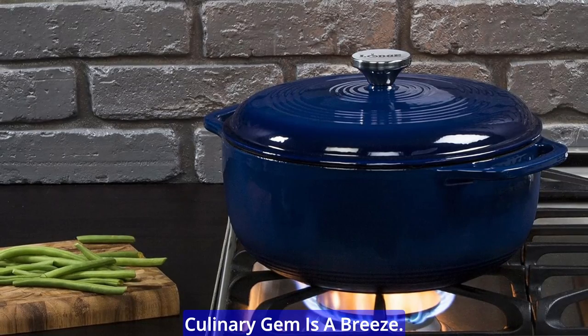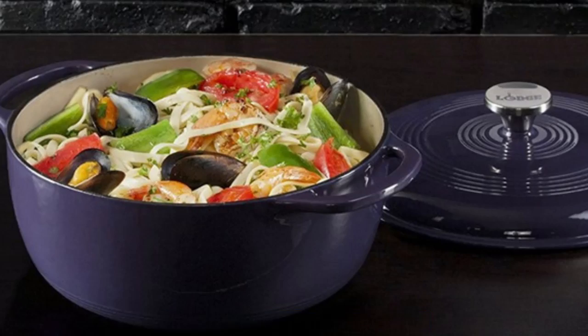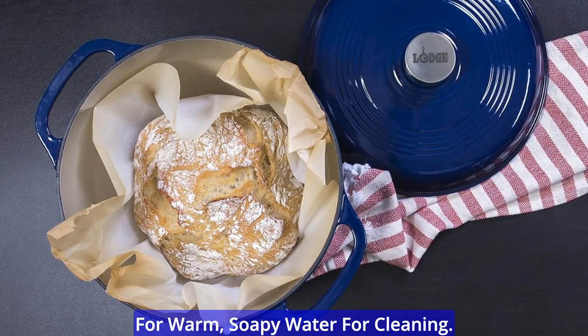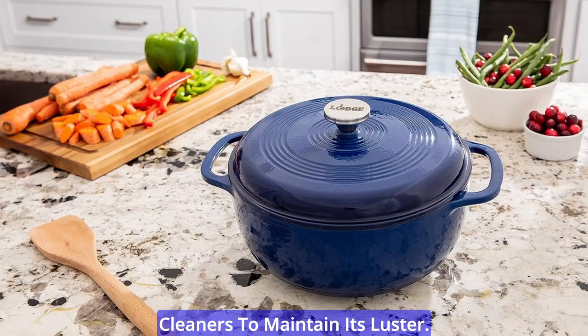Taking care of this culinary gem is a breeze. While it's not dishwasher safe, hand washing is a cinch. Just avoid using metal utensils that could harm the enamel finish, and opt for warm soapy water for cleaning. Steer clear of citrus-based cleaners to maintain its luster.